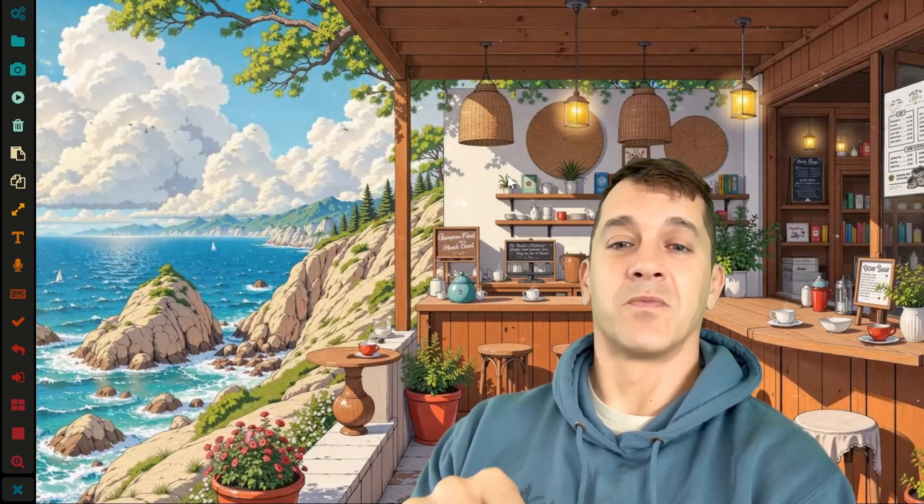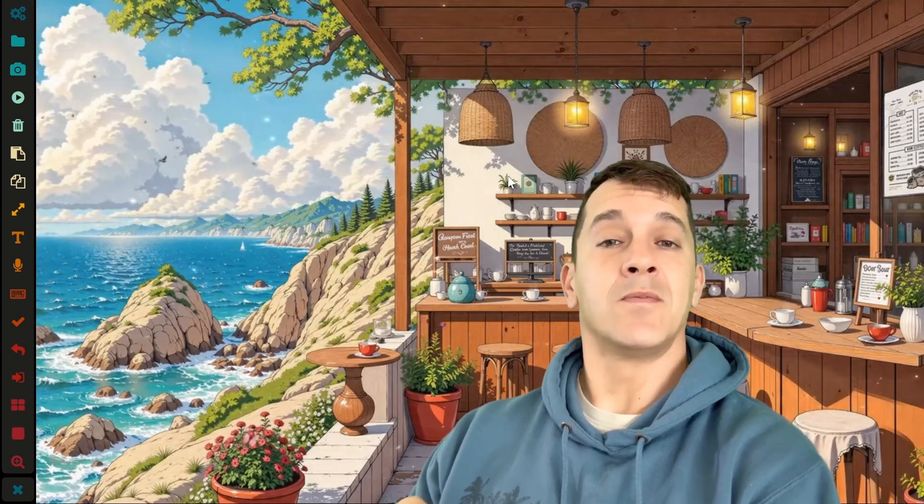I would 100% recommend the Surface Pro 11 over the Surface Pro 12 inch if you're an artist. For those wondering, I am not in a seaside café — it's just a beautiful background. I'll link to that video in the description. Thanks for watching — stay creative and have a wonderful day. If you haven't subscribed, I have lots of good content coming up.